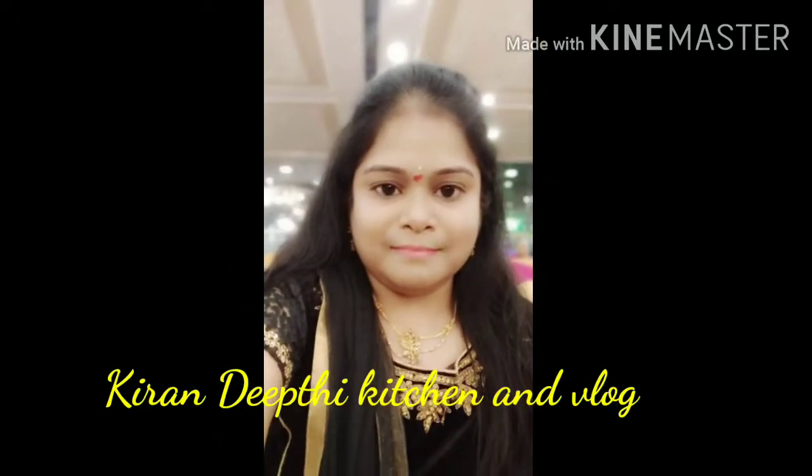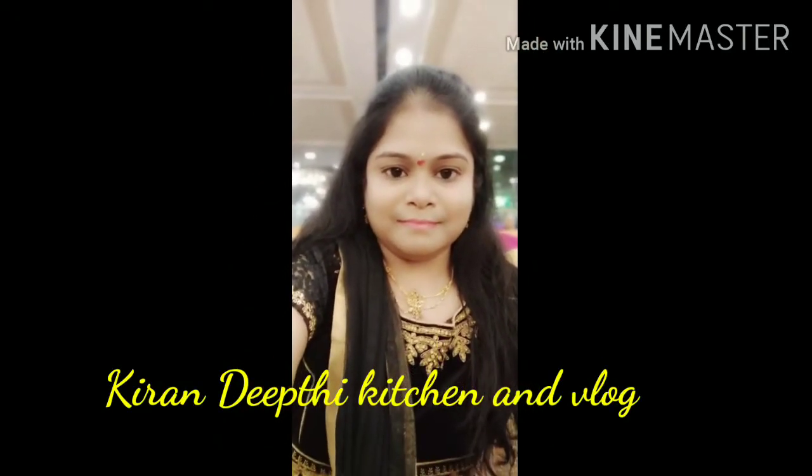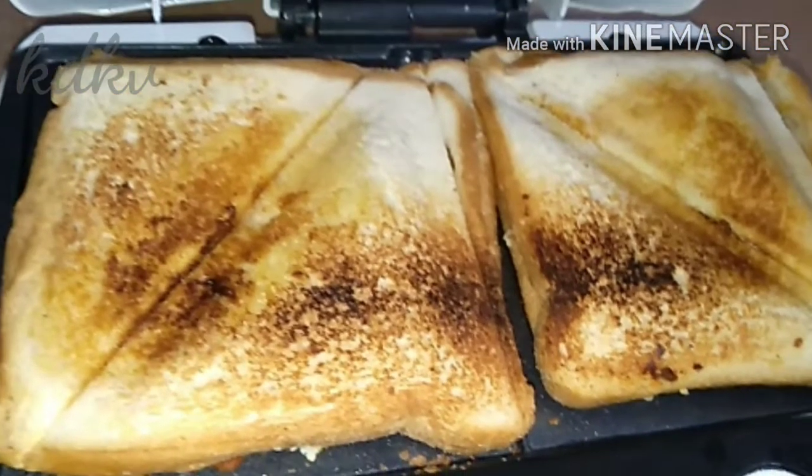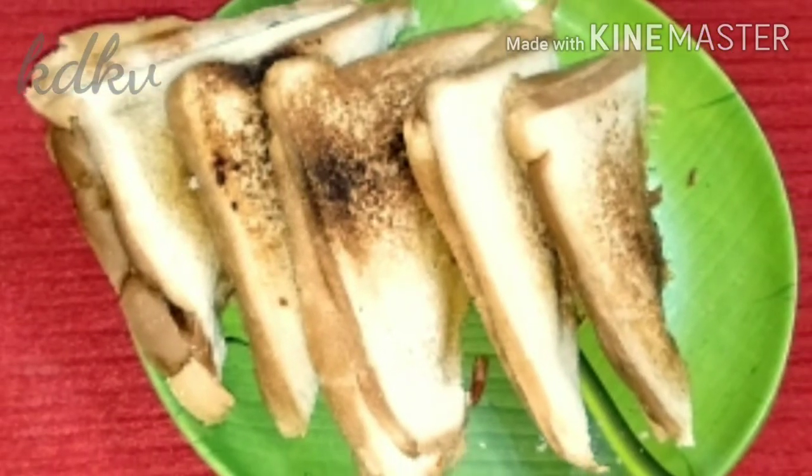Hi friends, welcome back to my channel. Friends, all of you will be able to comment on this video. I am going to make a tomato onion cheese sandwich.